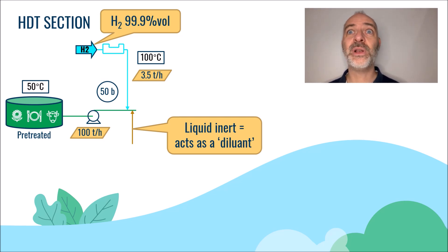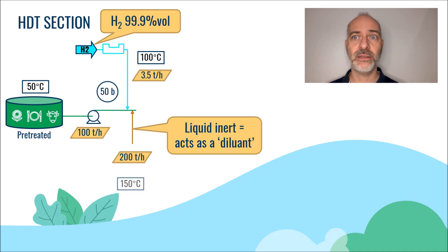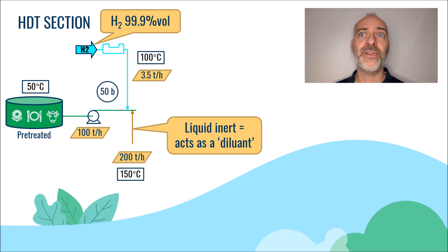In our case, we will consider 2 times the feed flow, or 200 tons per hour of liquid injected for 100 tons per hour of fresh feed rate. This inert is typically available at a temperature of about 40 to 200 degrees C, and in our case we will consider that it is available at a temperature of 150 degrees C.